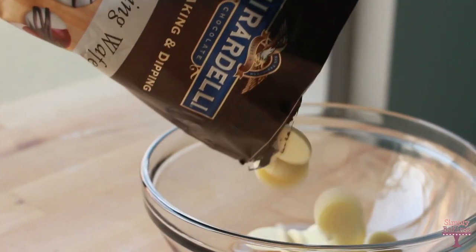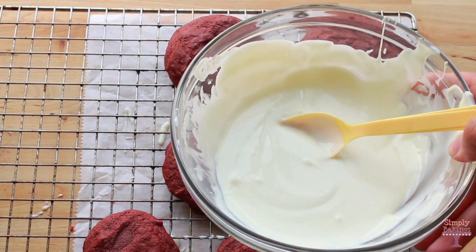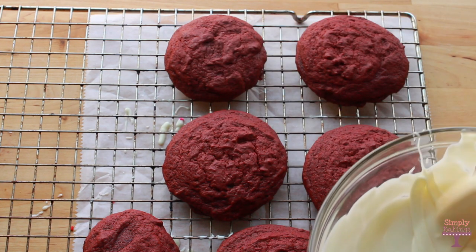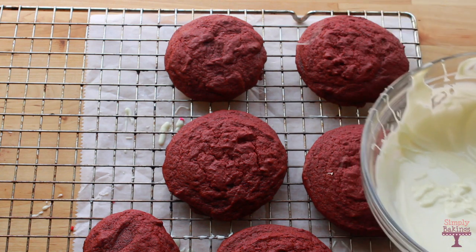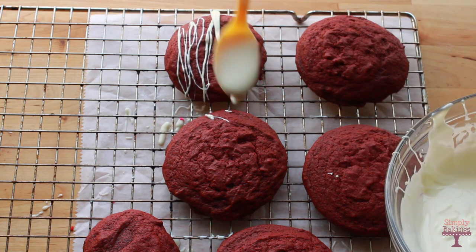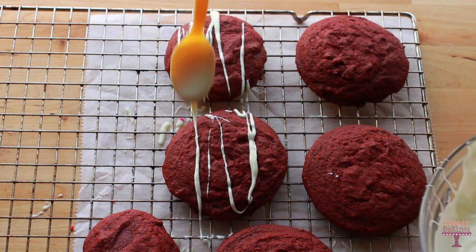The chocolate I used was the Ghirardelli version and I just followed the directions on the back and melted it. I like this version of white chocolate because the consistency is really nice. Then I drizzled it onto the cookies — make sure the cookies are completely cooled or the white chocolate will melt off.